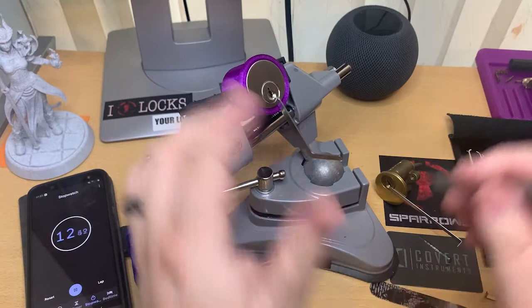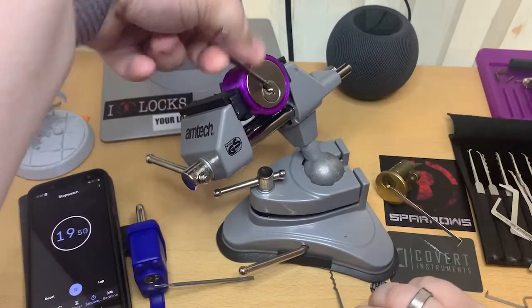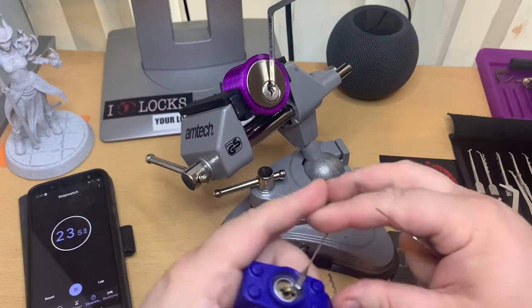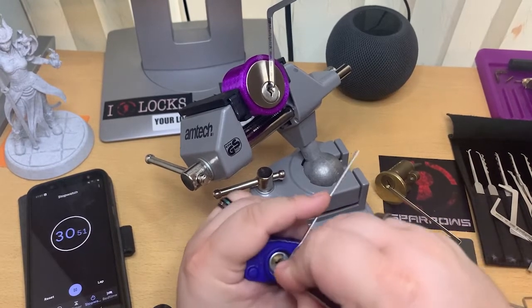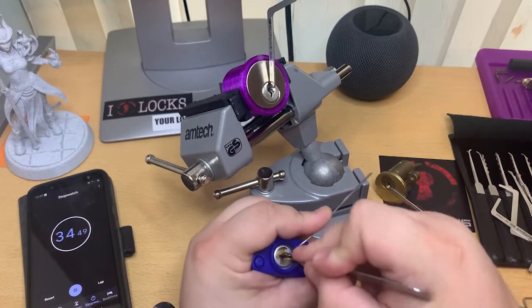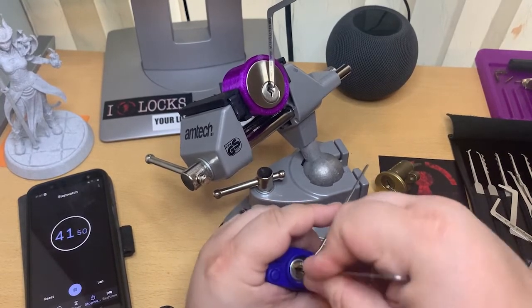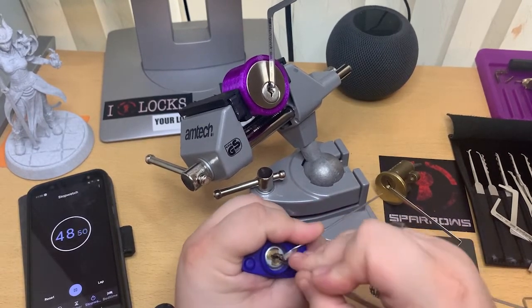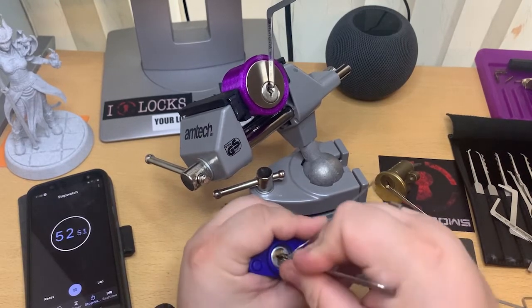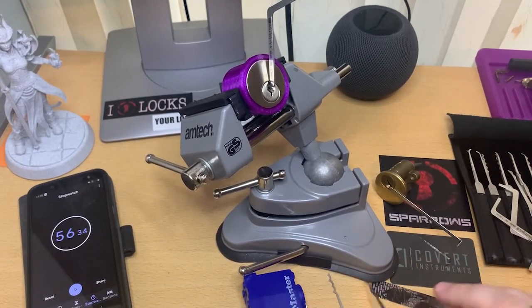I'm going to start with the Yale first, so here we go. That's the first one, that's the second one, and then we're going to the master lock. I'm missing one — this one. Come on... there we are.